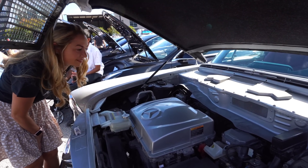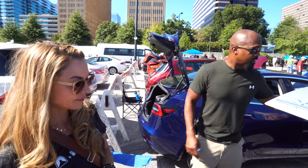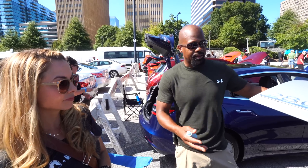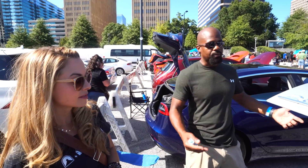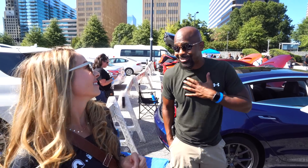He wanted it quiet and safe, because the old original steering wheel didn't have airbags and it was like riding in a big metal can. So he wanted it comfortable and safe. And he wanted an awesome sound system, which I designed by the way — it's unbelievable.